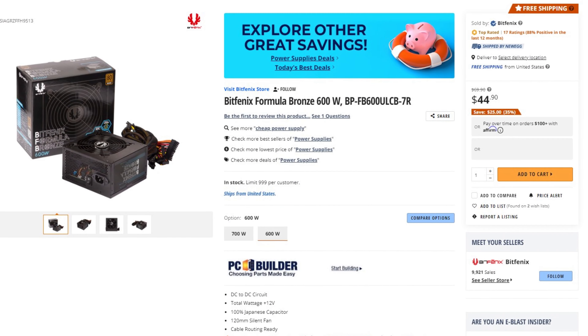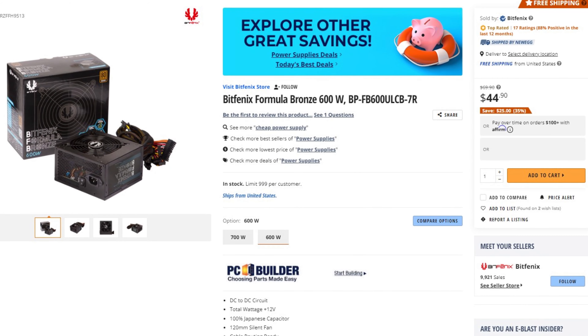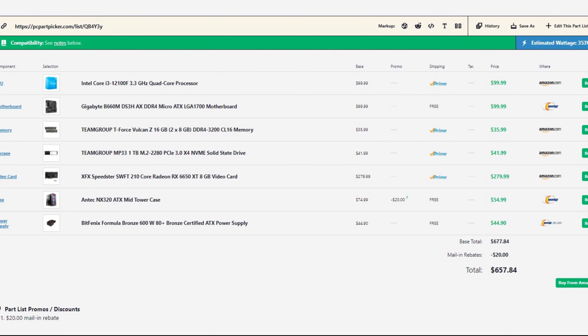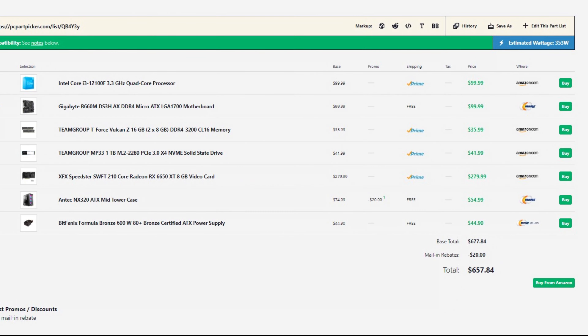For the power supply I picked the BitFenix Formula 600W 80 Plus Bronze power supply. This one is going for $45 on Newegg and it's a solid-tier rated unit, so it's going to be enough for this build. The total price for this system at the time of recording is $657, which is an excellent price for a 1440p PC build.